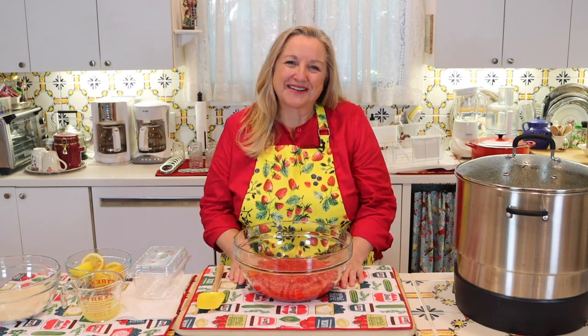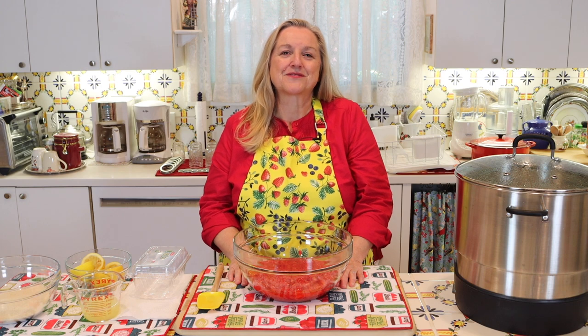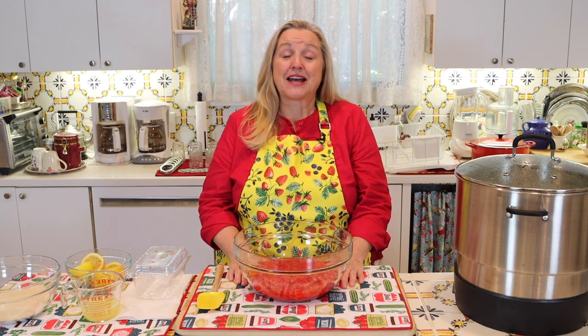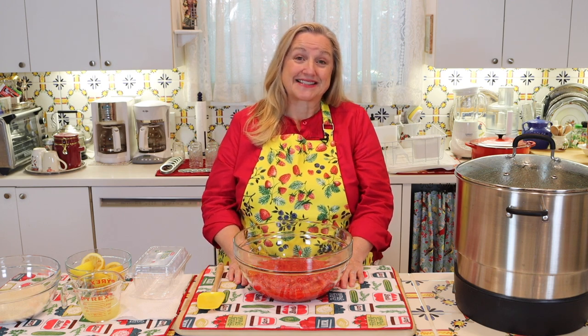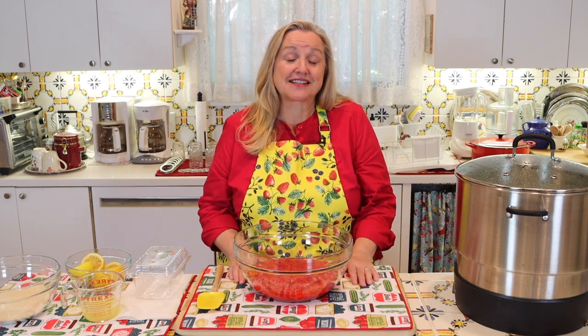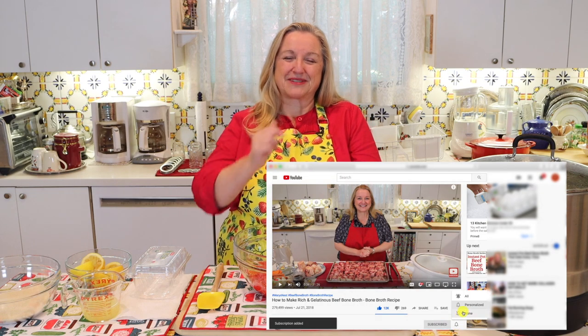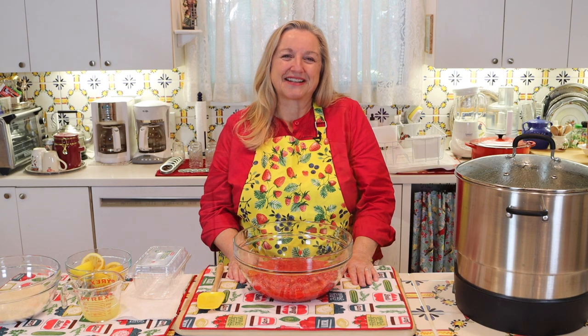Hi, sweet friends. I'm Mary and welcome to Mary's Nest, where I teach traditional cooking skills for making nutrient-dense foods like bone broth, ferments, sourdough, and more. If you enjoy learning about those things, consider subscribing to my channel and don't forget to click on the little notification bell below — that'll let you know every time I upload a new video.